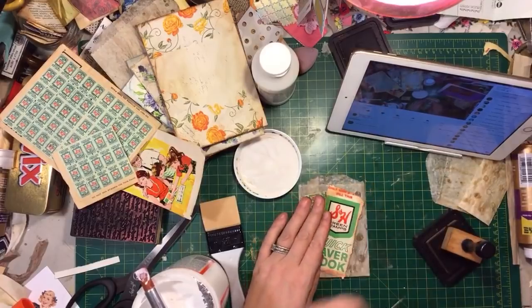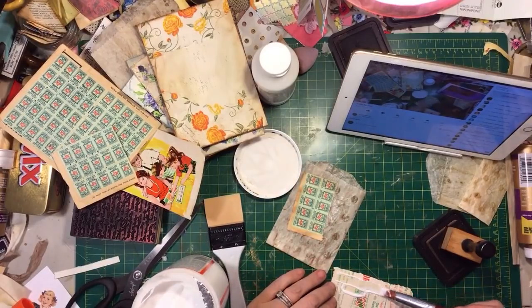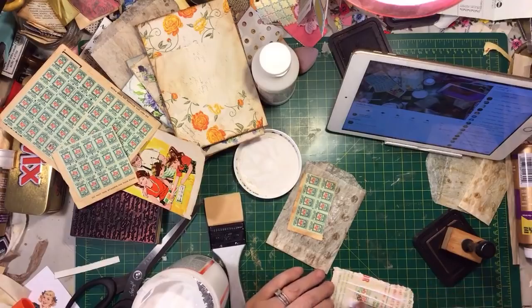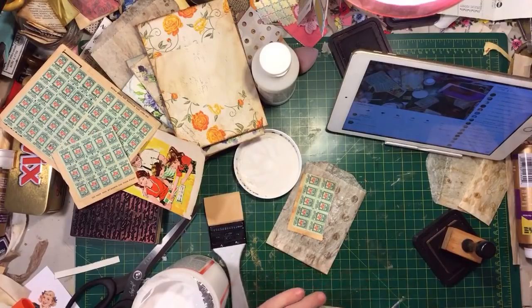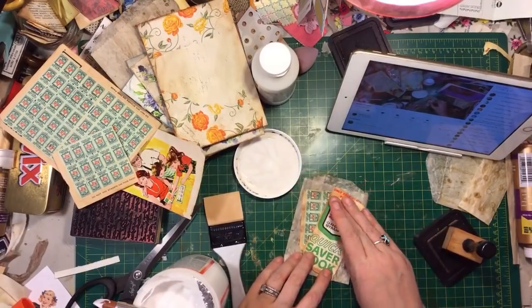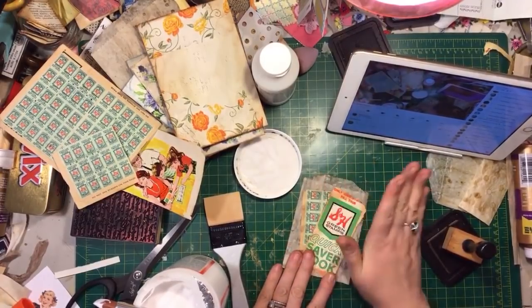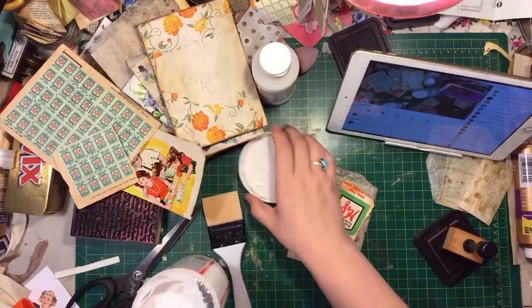I've seen your message fly by. Somebody tell Kristen what is going on. Michelle hopped to it and messaged you to come over. I'm not doing anything spectacular, but we're just hanging out. I'm supposed to be doing a video on matte medium, but somehow I got the Mod Podge out - because I'm using it for glue. I know you can use matte medium for glue too, but I never have and I don't know how it works.